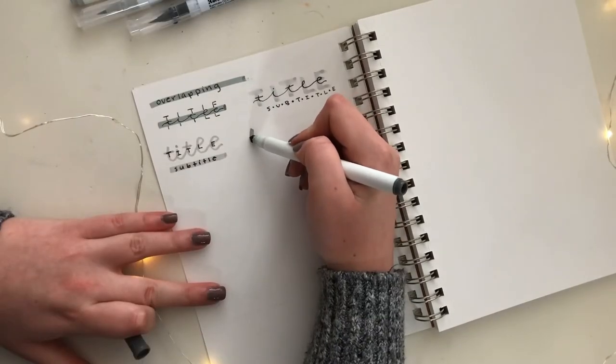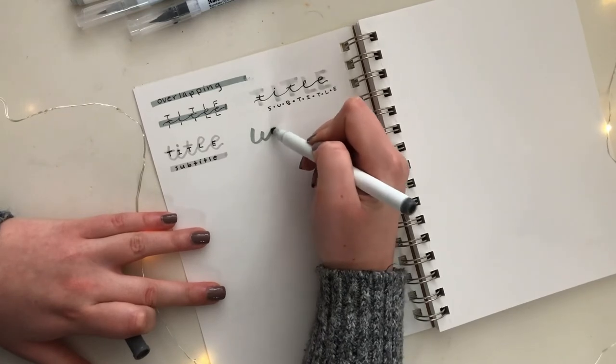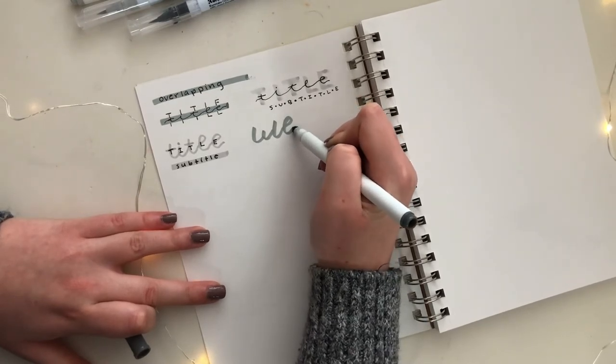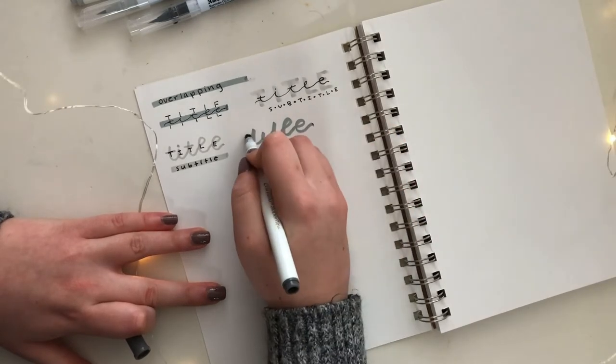This next one also has a cursive base, but instead of writing letters on top like the previous one, I'm actually going to draw circles and write the letters inside of the circles.